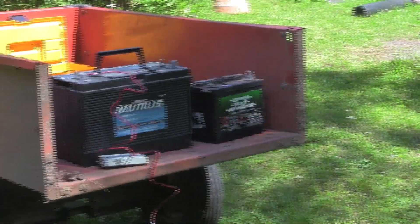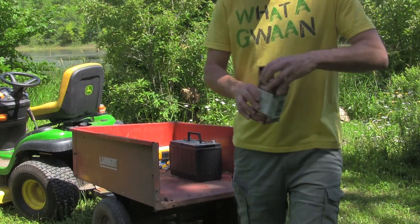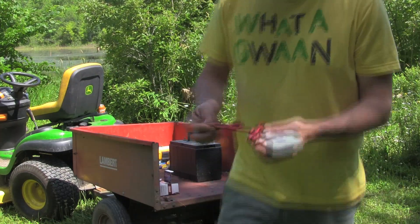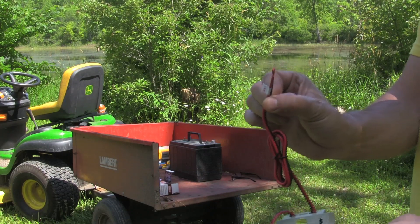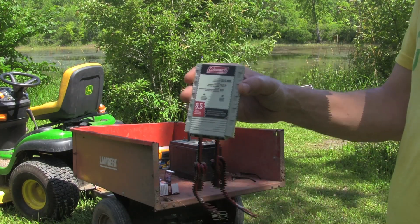This is the charge controller — just a cheap little thing, you can get them on Amazon probably for $25 to $30. This is going to be attached to the battery terminal and will plug into the solar panel. Basically, that just allows the solar panel to safely recharge your battery without causing damage or overcharging it.